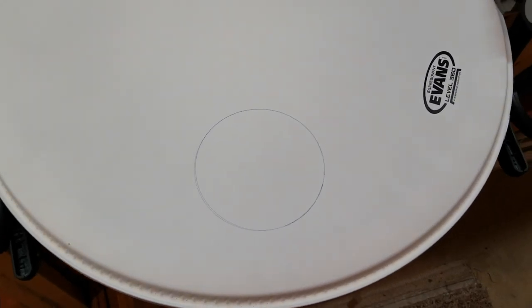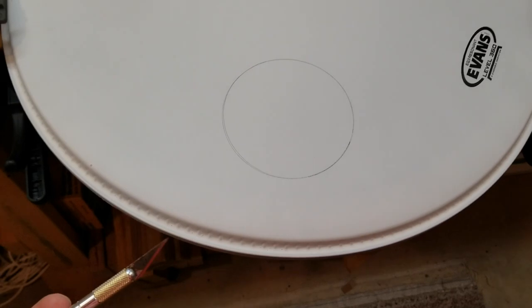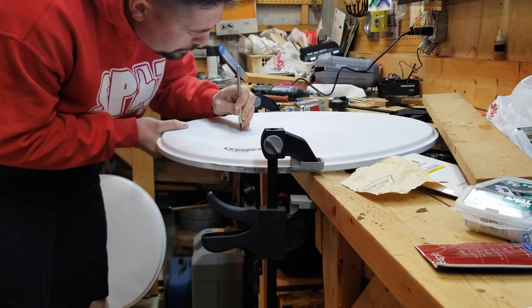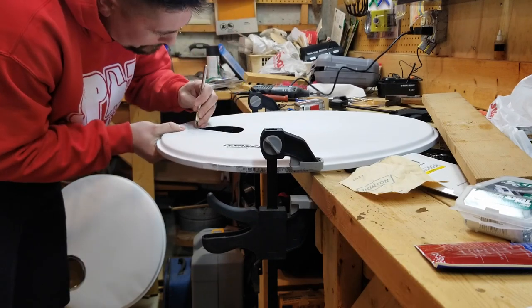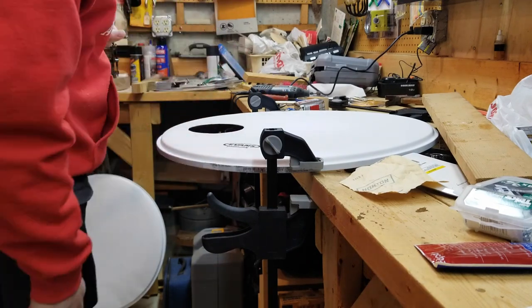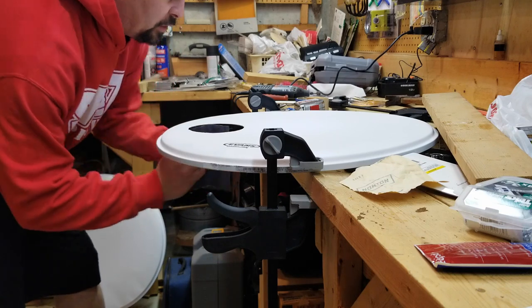All right, I got my hole set up, got my X-Acto out, and we're going to go ahead and cut this thing. Then take some sandpaper and smooth that out.